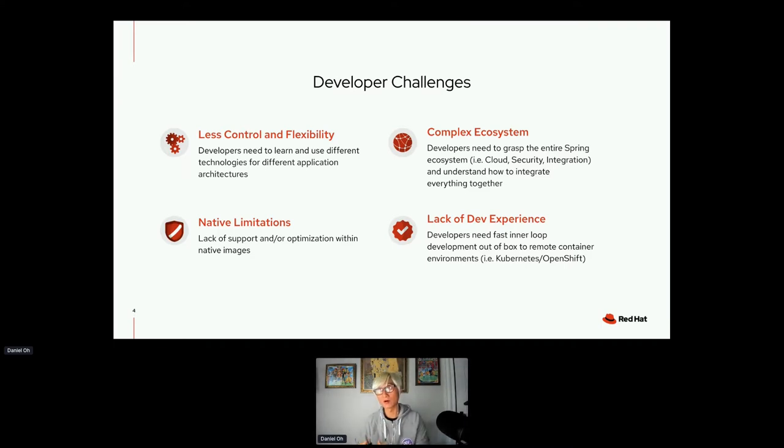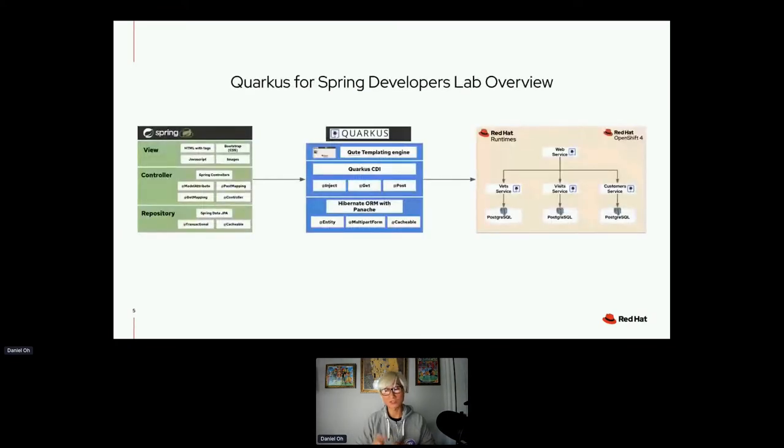With Spring Native you also need to prefer a functional approach over an annotation approach to make the application GraalVM-compatible. Quarkus was born native — both GraalVM and JDK HotSpot — with almost no limitations, nearly 99% the same capability as a JVM application. These are four general challenges for Spring developers in this era, though they depend on your use case — not everyone will face all of them.